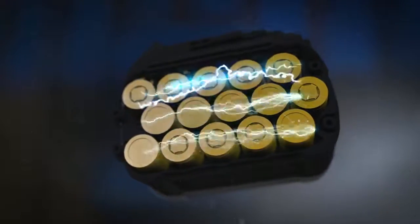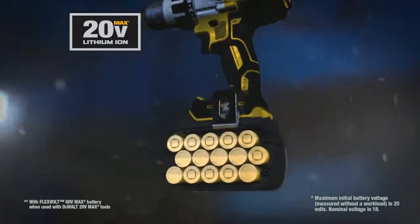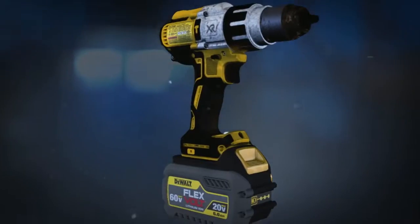We're talking the most advanced cordless system we've designed. FlexVolt is the world's first battery pack that automatically changes voltage when you change tools. In 20-volt max tools, the 15-cell battery delivers four times the run time of the compact 20-volt max battery.